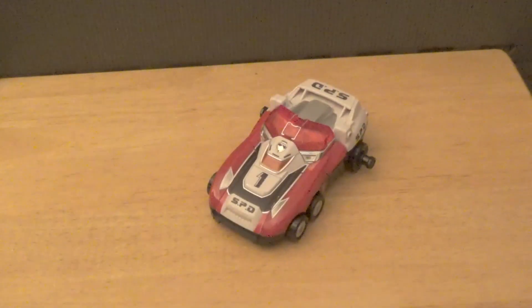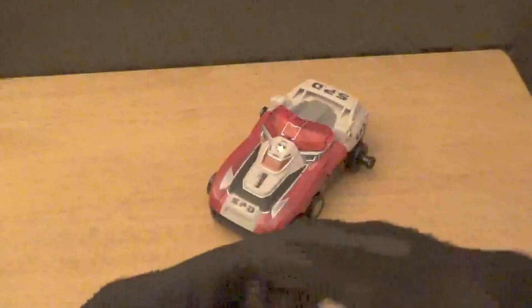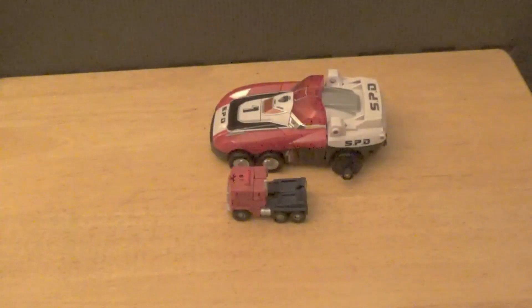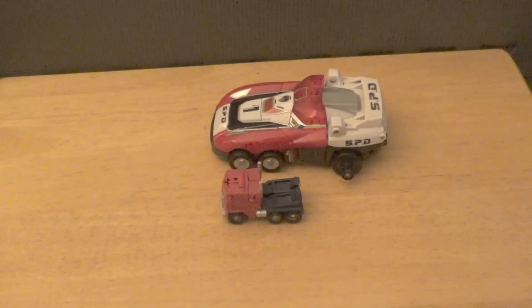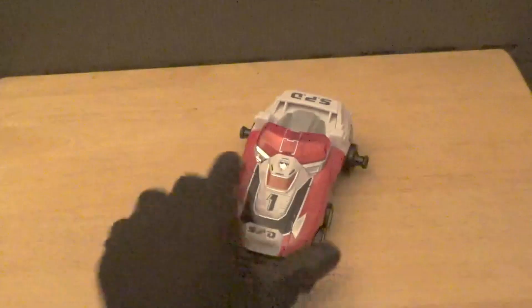And lastly for Delta Runner 1, here's the Generations Legends class Optimus Prime — also released under Reveal the Shield — just so you can see how a legends class figure scales with Delta Runner 1. That's Delta Runner 1 all done.